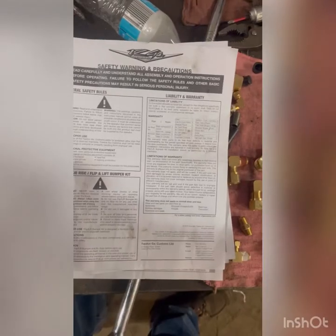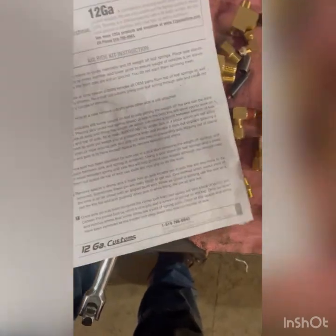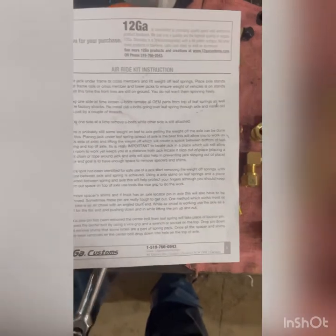All right, today folks we are putting an air ride system on the steer axle of a 2003 Peterbilt 379. The system comes from 12 Gauge Customs and comes as a full kit with a bunch of fittings and everything included. One thing it does not come with is bolts for the airbag brackets. Reading through the instructions, they are worded.